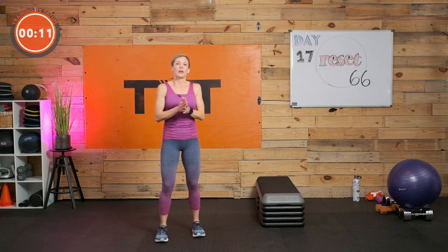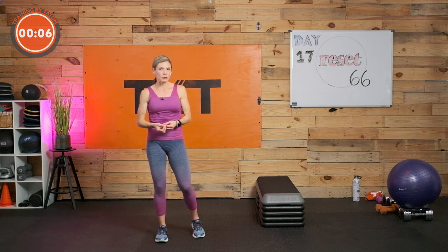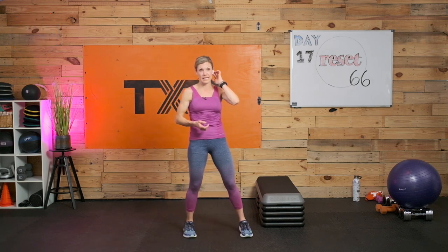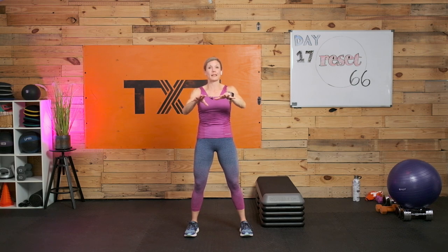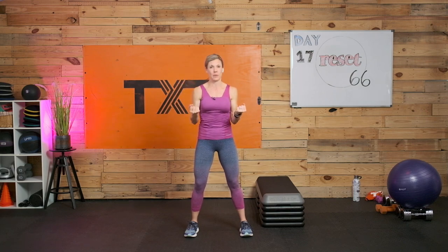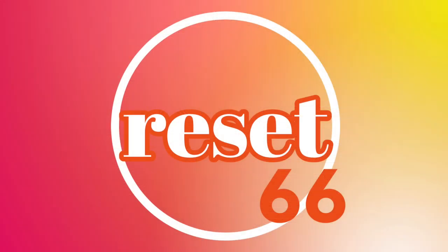That's it for today — I apologize if you have more time, go ahead and stretch some more. I'm going to keep this short as it's an intro workout for day 17 of our Reset 66. Thank you so much for joining me — I really appreciate every single one of you. I hope to see you back on day 18. Don't give up, don't give in. If you have any questions or need modifications, let me know. Bye-bye!